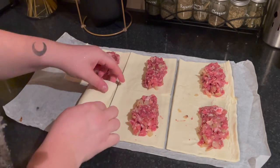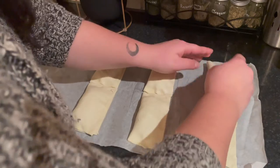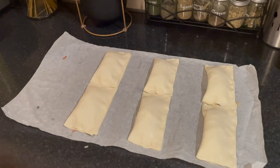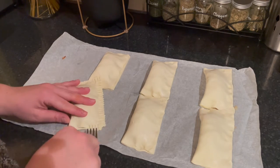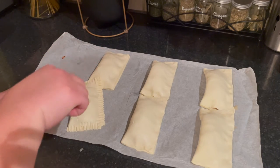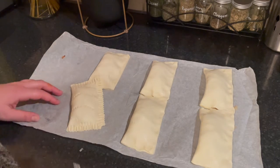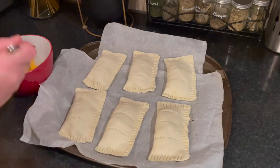Fold the puff pastry onto the sausage mix and press the edges with your fingers, then use a fork to secure. Fold the top with a fork, then apply some egg wash onto each sausage roll and bake in the oven at 200 degrees Celsius for about 40 minutes, or until golden brown.